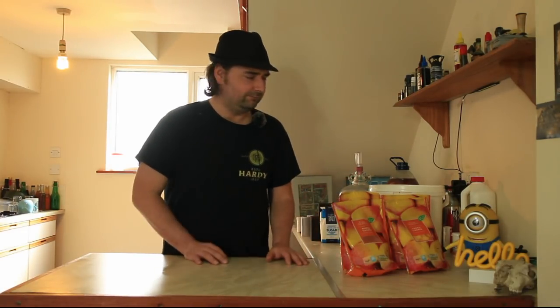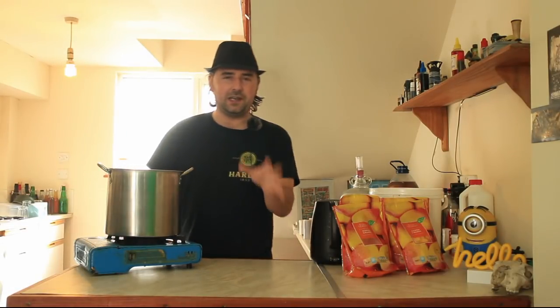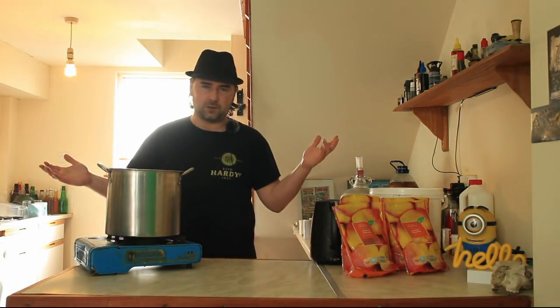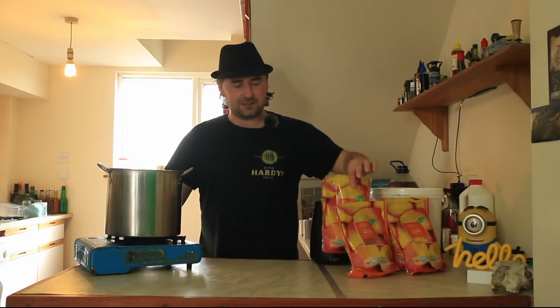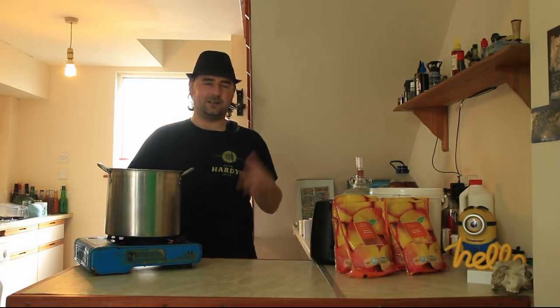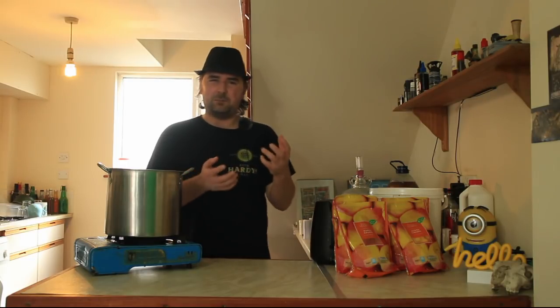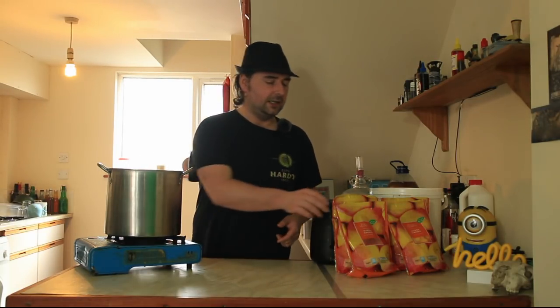To start off with, nothing needs to be sterilized - it just needs to be clean - because we're going to be boiling. We want to break down these mango chunks. The freezing has done a lot of work for us, but we still want it pulverized, so we're going to add some heat to it.